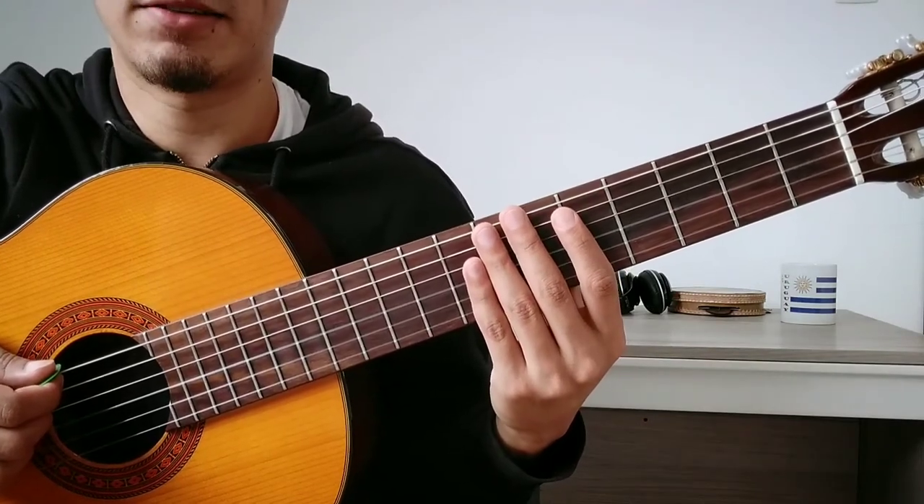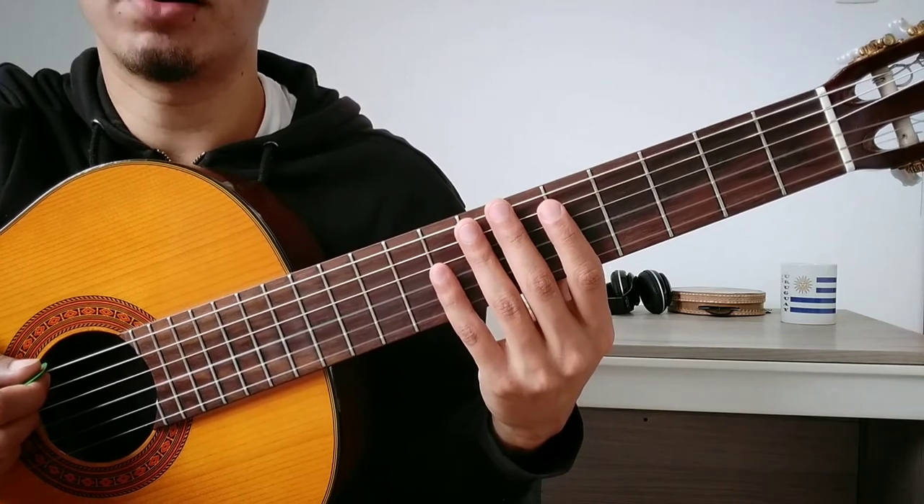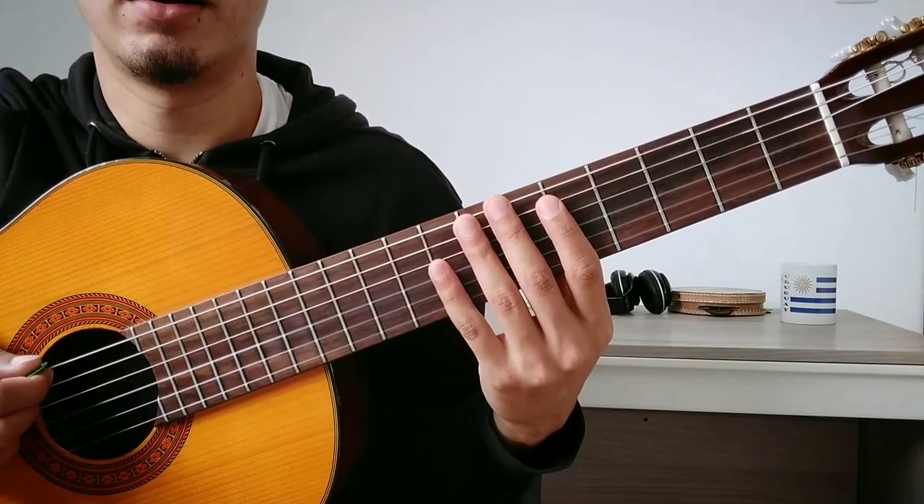Since we have six strings and six possibilities, we can play one possibility per string. It'll be like... [demonstration]